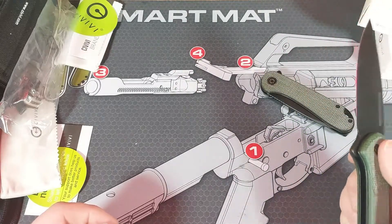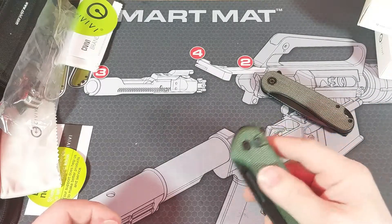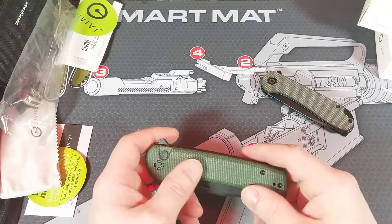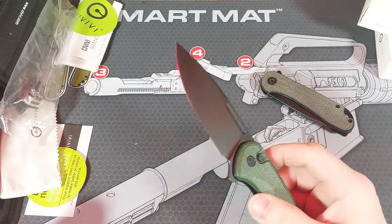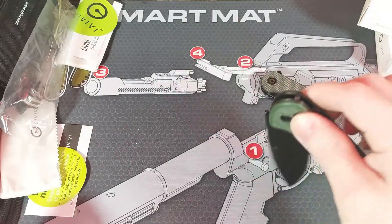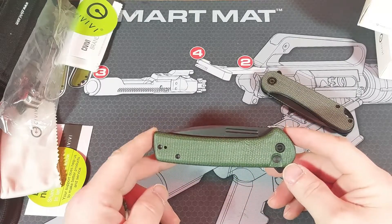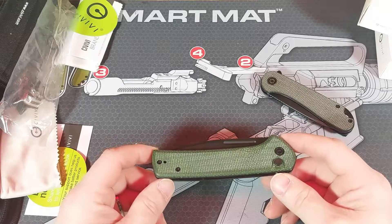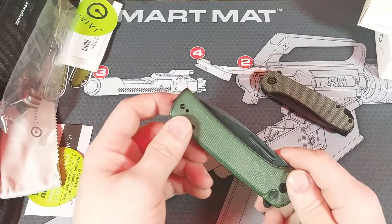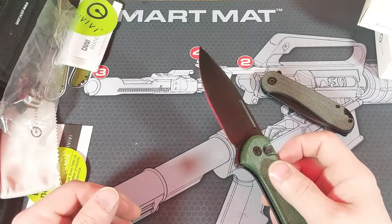Then we got the Civivi Conspirator — push button. The green micarta handle on this one is a lot more bold; I like this green a lot better. It has a 3.48 inch black stonewashed Nitro V blade, so a little bit better quality blade on this one. Closed length is 4.63 inches. Weight is 3.82 ounces. It is tip up design, only this time you can reverse the pocket clip and carry left handed or right handed. The button lock, and again, cage ceramic ball bearing.